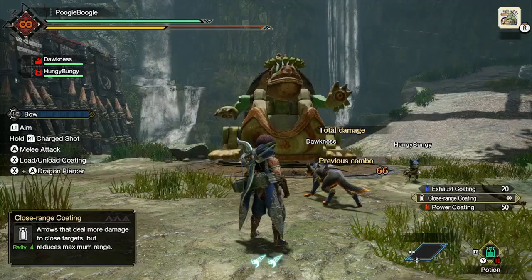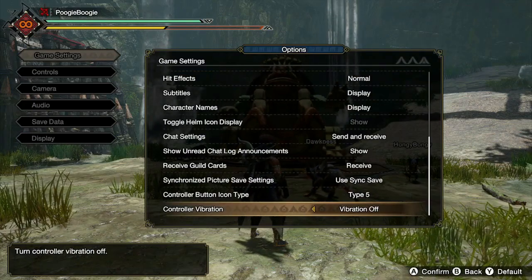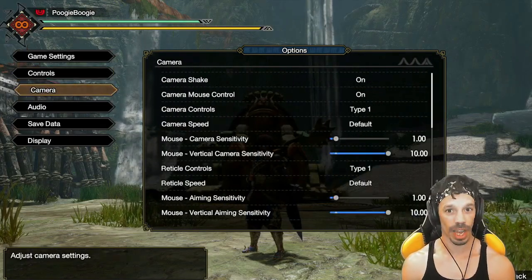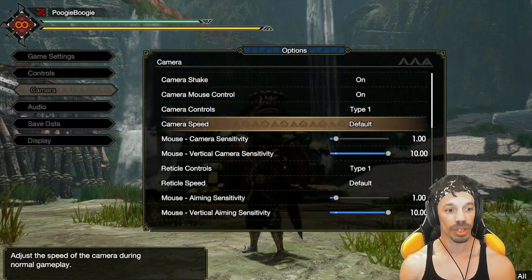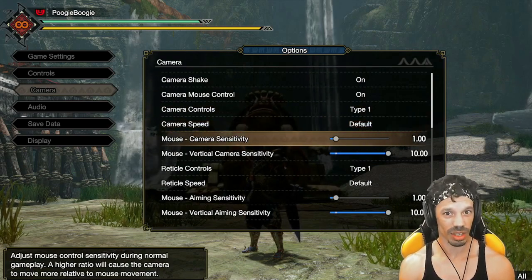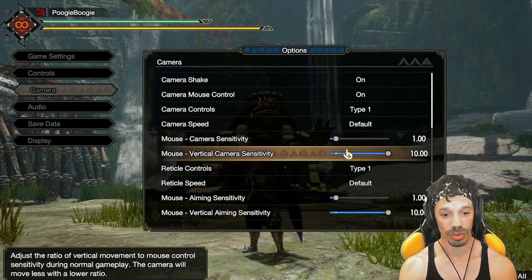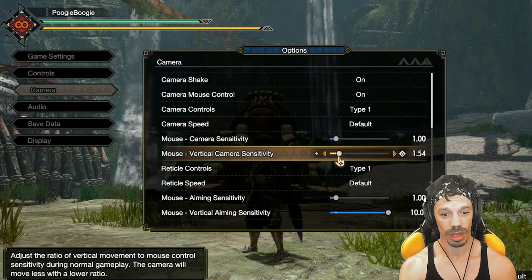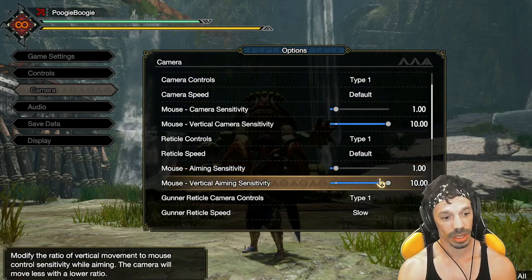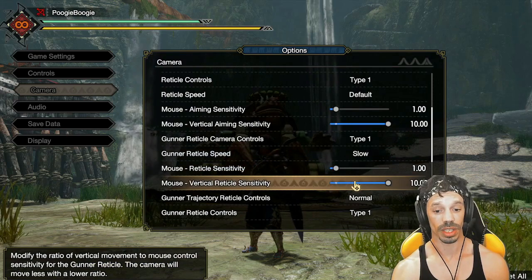If you want to turn off controller vibrations, go to the Options menu, then Game Settings, scroll to the bottom, and toggle controller vibrations on or off. To set up your gyro controls, go down to Camera. Make sure camera speed is on default, mouse sensitivity is at 1, and mouse vertical camera sensitivity is maxed out — just drag it all the way. Same thing with reticle speed: default 1 and 10. For gunner reticle speed, you want Slow — sensitivity 1, vertical sensitivity 10.